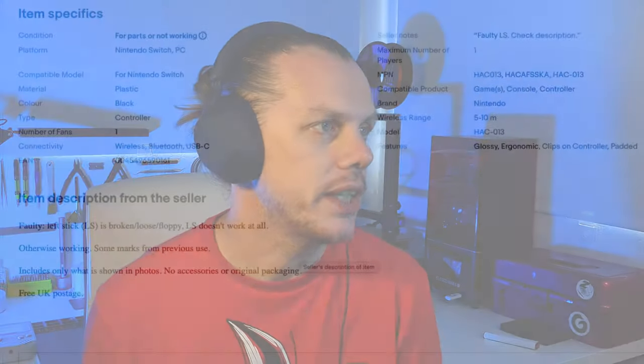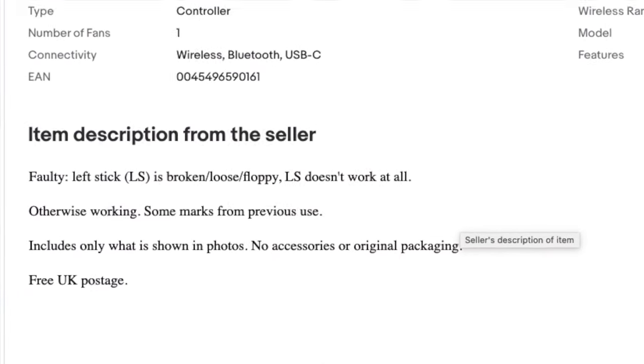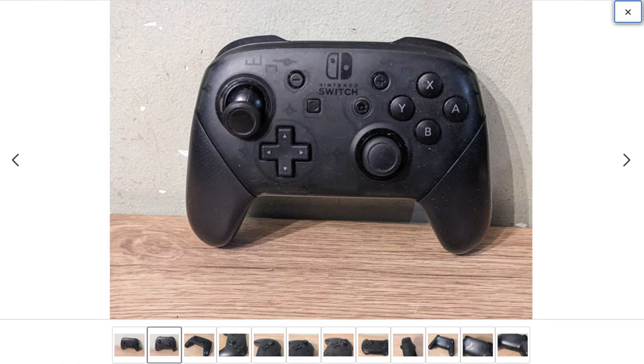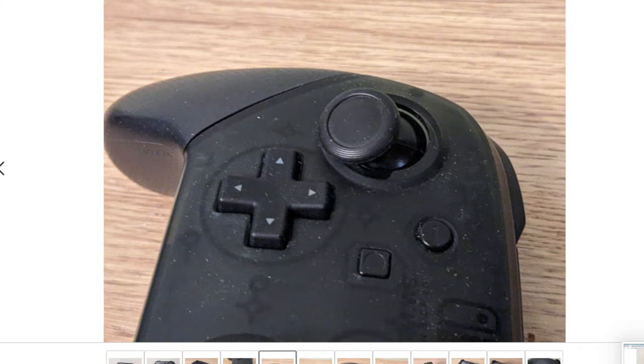It's always worth reading the listing. In the case of this one: faulty left stick — LS is broken, slash loose, slash floppy. LS doesn't work at all, otherwise working. Some marks from previous use. I'd looked at quite a few faulty ones, usually listed around the £30 mark. A lot of them have drift, which can be a little bit of a minefield anyway. But this one with a faulty wobbly stick was interesting.